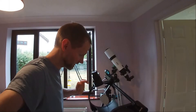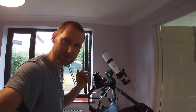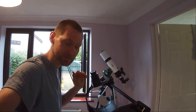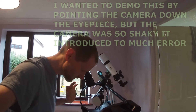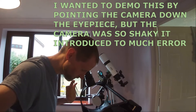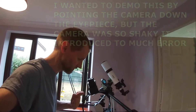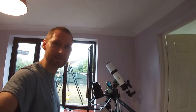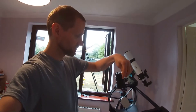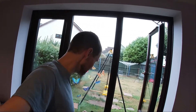I've got focus on the TV aerial. I'll tap on the top ring of the telescope and count how long it takes for it to settle in the eyepiece before the wobbles go away. One, two, three — slightly shy of three seconds for that one. Double check: one, two, three — yeah, about three seconds.